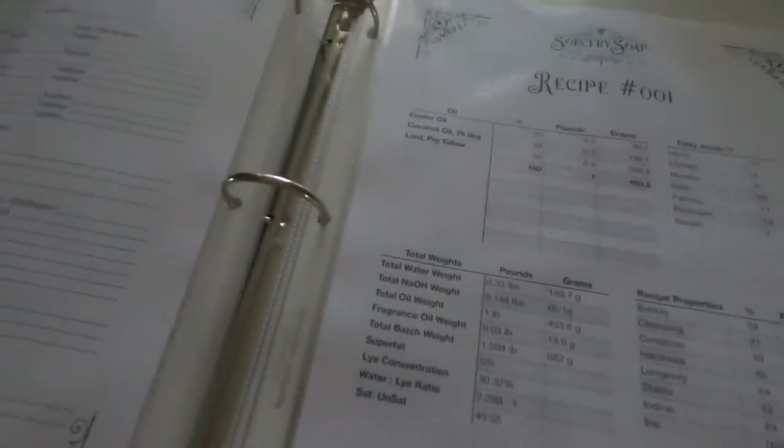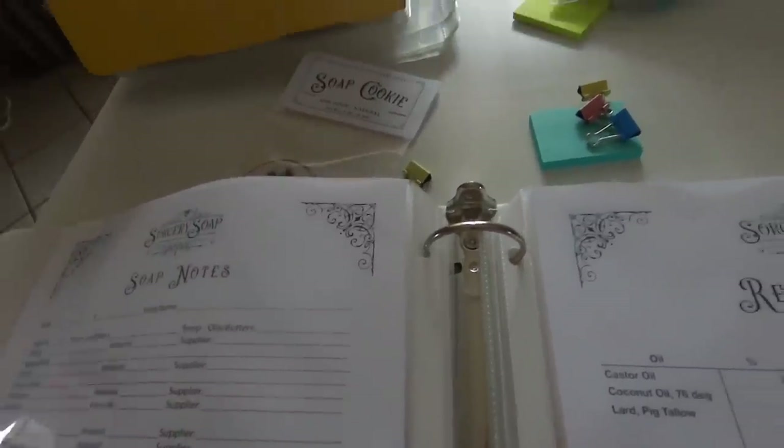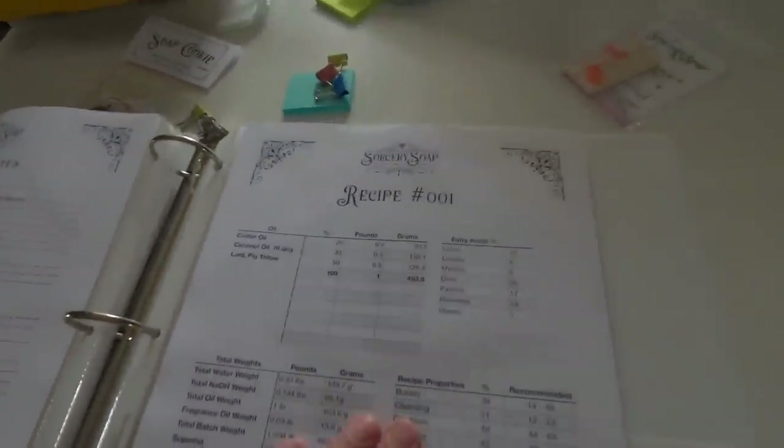Even if you put down the bare minimum about your recipe, there are fields for slow, medium, or fast trace, whether it accelerated yes or no, and more. It's not just about the fragrance oil — temperatures will change your soap too — so there's a spot for the temperature of your lye water and the temperature of your butters, plus all details and suppliers you used so you can duplicate the soap again. After the 20th recipe, at the very back, you can write your own recipe.